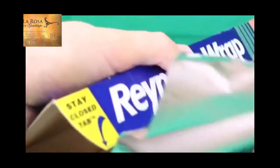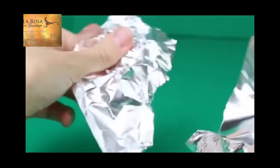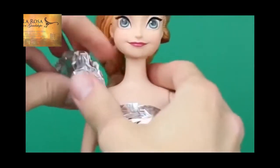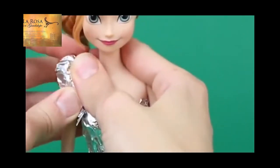Next, rip off a somewhat smaller strip of the foil, maybe about two inches worth. I'm going to use this to make sleeves for her dress. Her dress is going to be kind of like a spring dress themed, and it's going to have poofy sleeves. I'll rip that strip of foil in half, so just take one half and ball it up. We'll attach it just right over her shoulder, to be nice poofy sleeves.